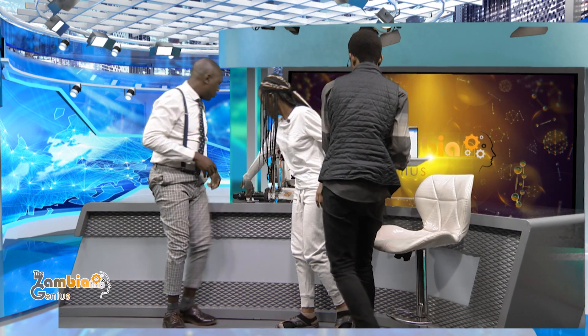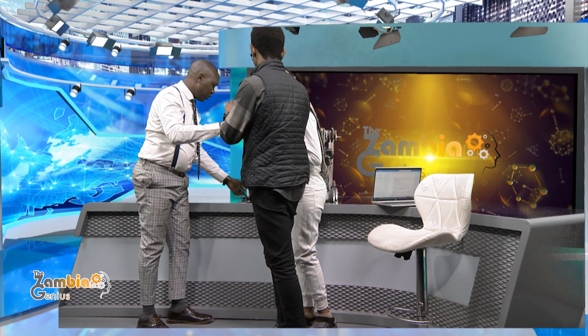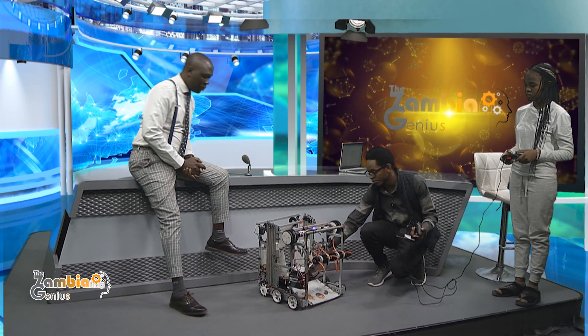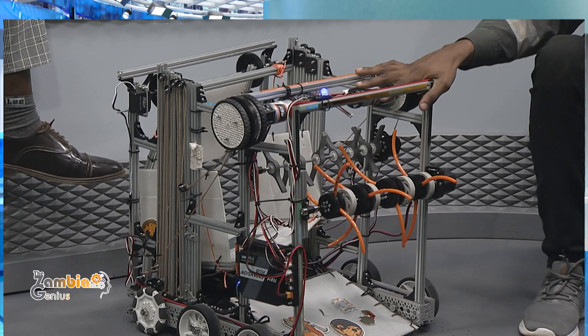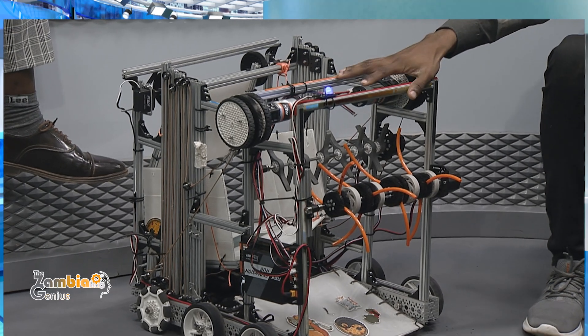These are the controllers and game parts. Right now I am initializing the controllers so that they can sync with the control hub, which is the brains of the robot. It sits down here — this device is the extension hub of the control hub, which also acts as the brains of the robot. Once we write the code here and save it, it responds to the expansion hub.